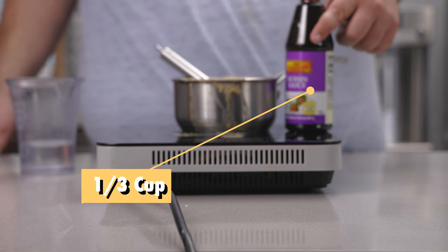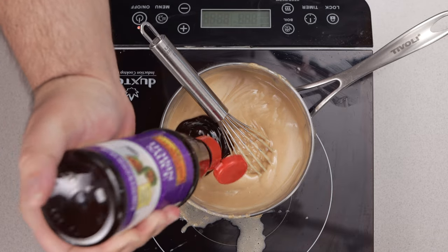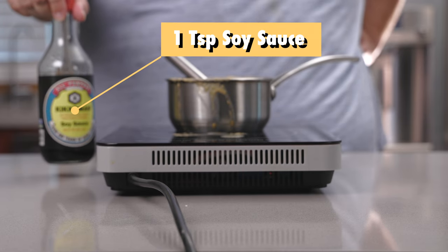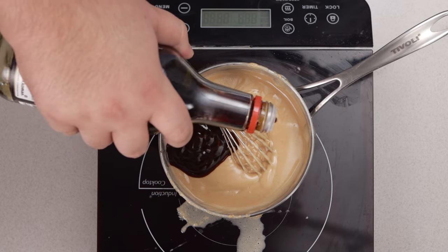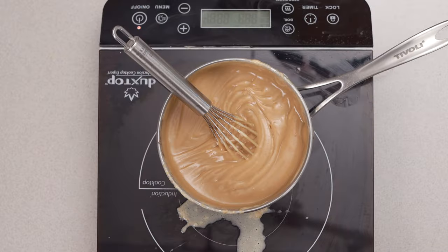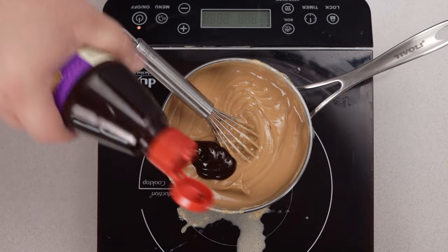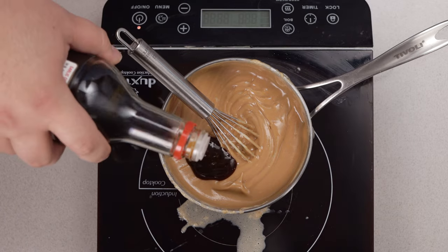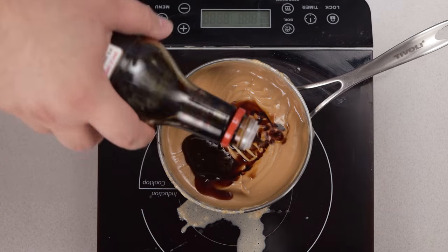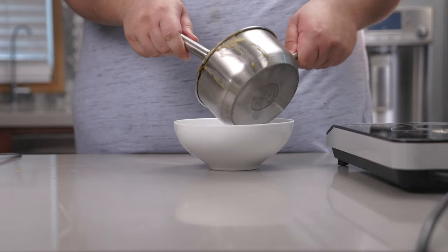Next, let's add one-third cup of hoisin sauce and one teaspoon of soy sauce. Let's give this a taste test — a little bit more hoisin, and why not, a little more soy. Once it's to your liking, transfer everything to a bowl.